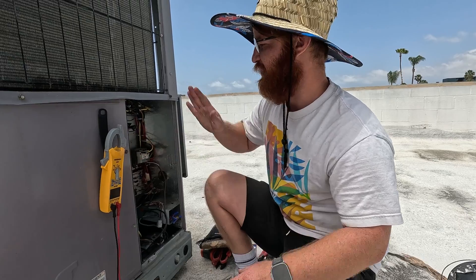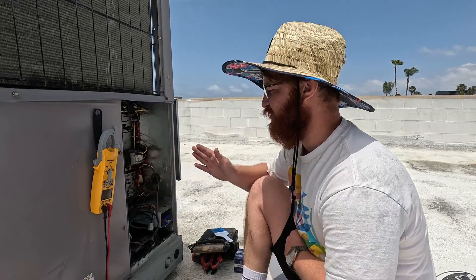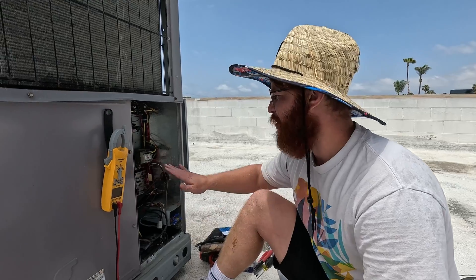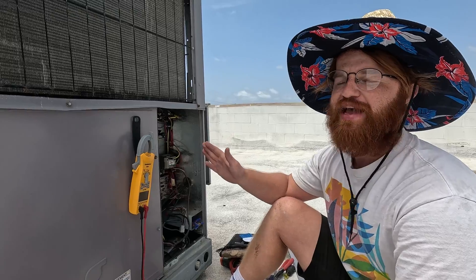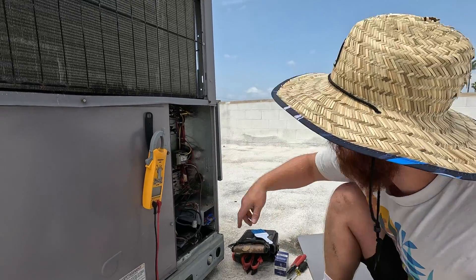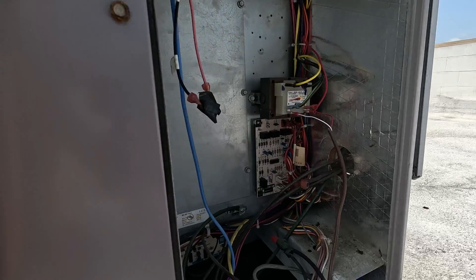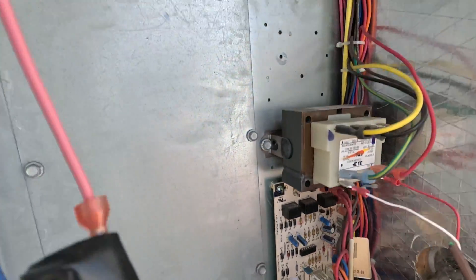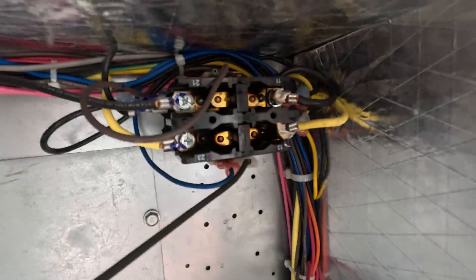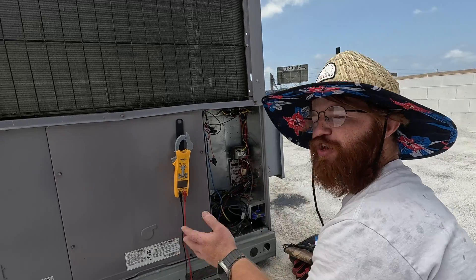When you come up on a system that's having an issue, you do not want to kill power to it. If you kill power it will reset everything. If you have a bad board or your system is in some kind of lockout, you're not going to know any of that — you'll be going in completely blind.